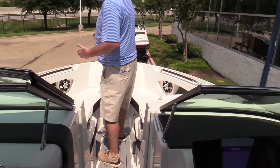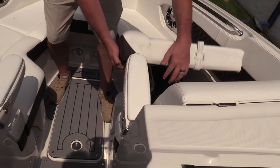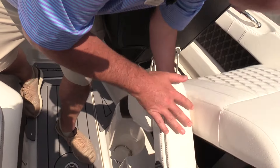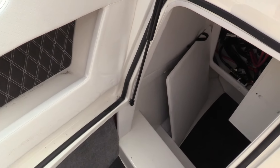A nice big cockpit up on the 28 — tons of room and tons of storage. This is one thing I love to show everybody: just how much storage there is on board this boat. It's just big.